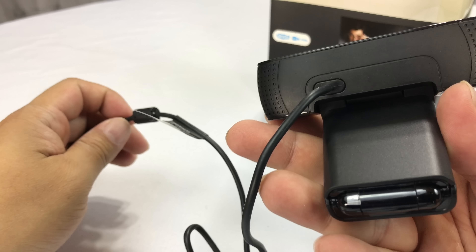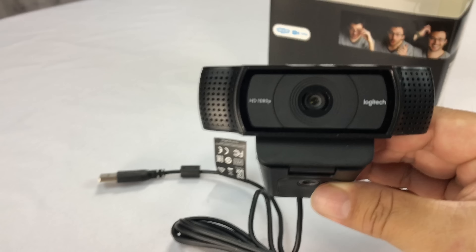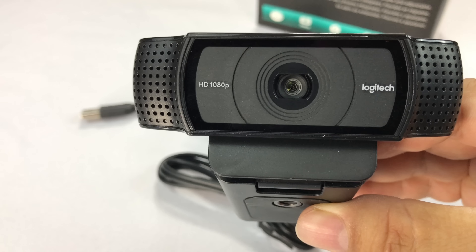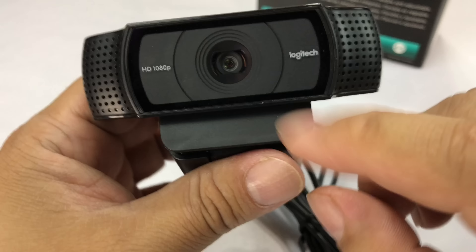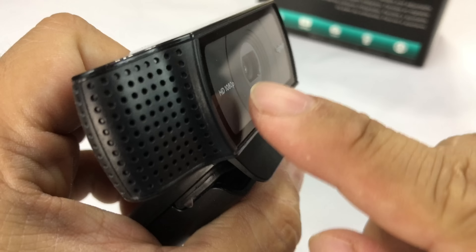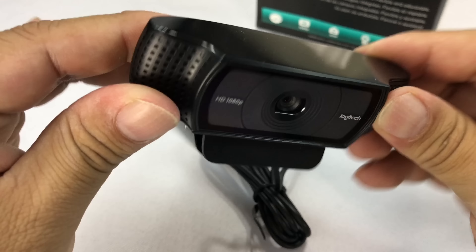Obviously, I think there'll be some higher end webcams coming out. Here is the Logitech webcam and it's kind of interesting looking. It kind of looks like a really wide alien face coming at me. We've got the camera in the middle, 1080p. It says Logitech. It's shaped kind of like a mushroom.